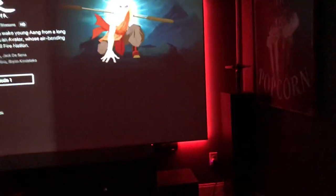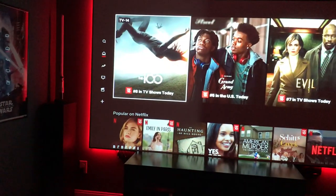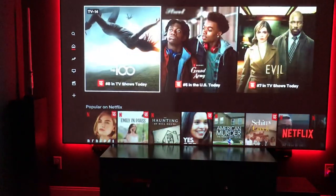Let's see if we can get a little demo of some music — or a movie here. Alexa, play Return of the Jedi.